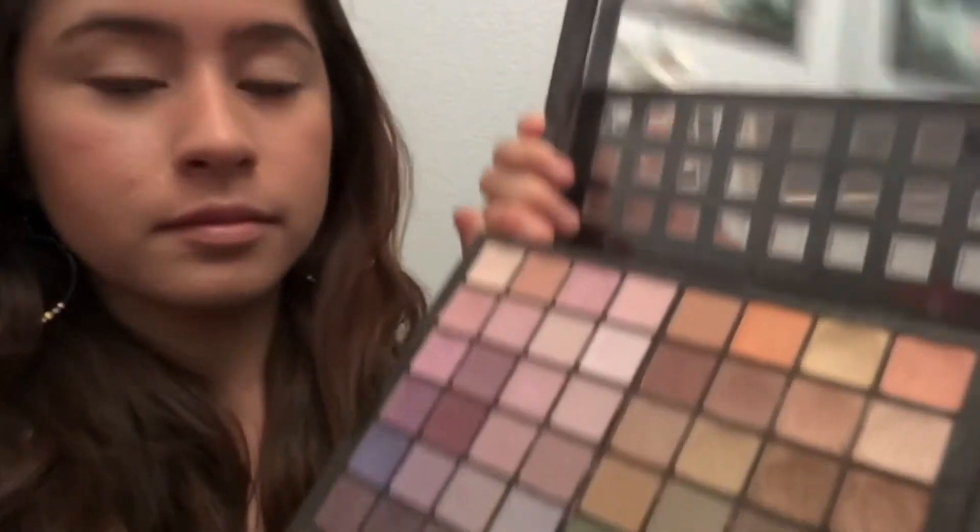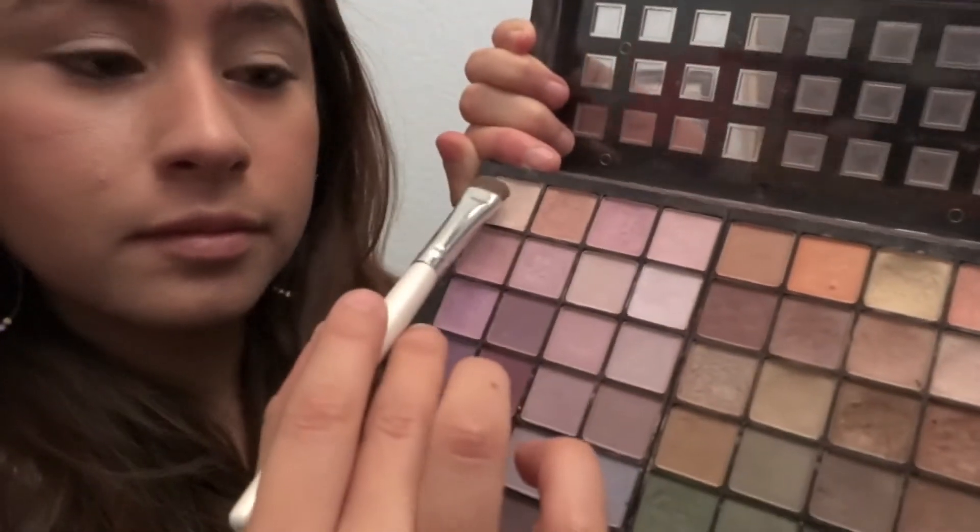Then you're just gonna grab any random eyeshadow brush. I'm taking my Sephora eyeshadow palette and getting a really light pink color — you can use whichever light pink color you want. I'm just gonna add that from the inner corner of my eyes to the middle of my eyelid.